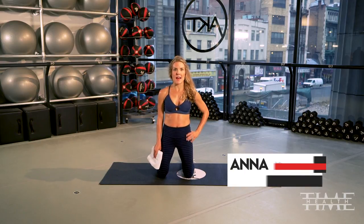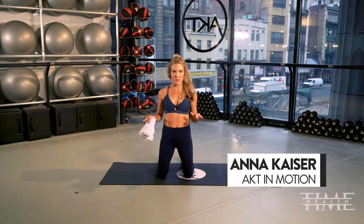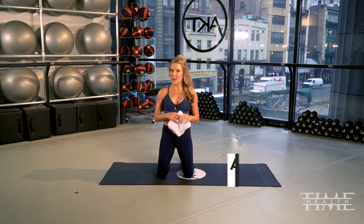Hi guys, I'm Anna Kaiser and I have a fantastic upper body workout for you with just a towel. All right, so here we go.